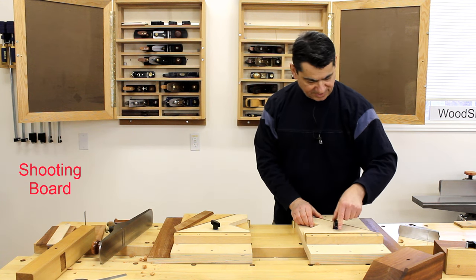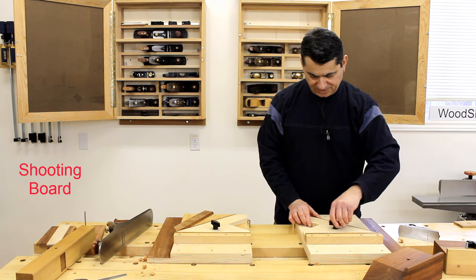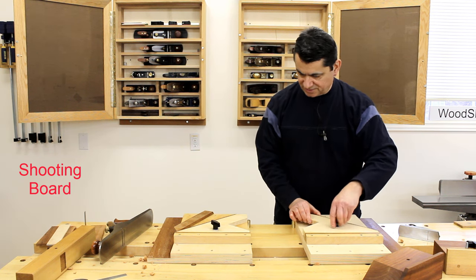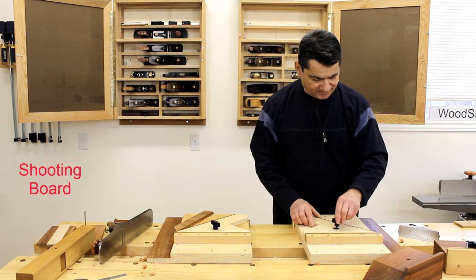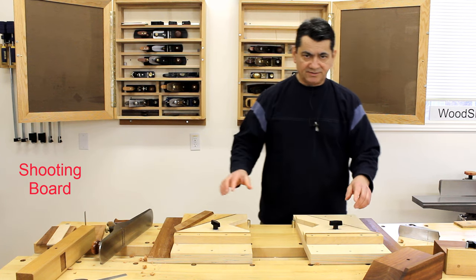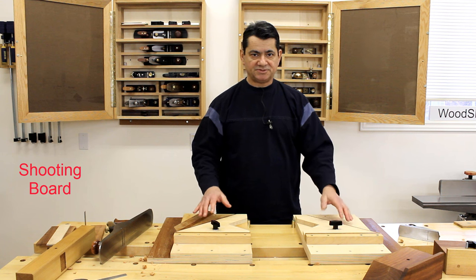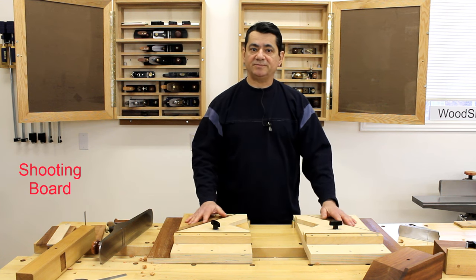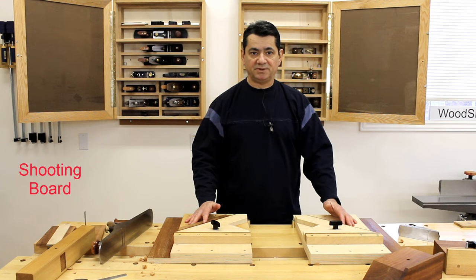If I set it up this way, everything is identical aside from orientation, and I can actually probably flip this over and it would work just as well on that shooting board. The components for the baseboard and lower runway base are pre-cut — the dimensions are specified in the plans available on my website. The full dimensions of the shooting board are specified in the illustrated drawings included in the plan.